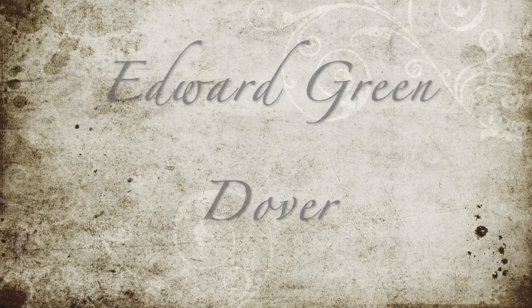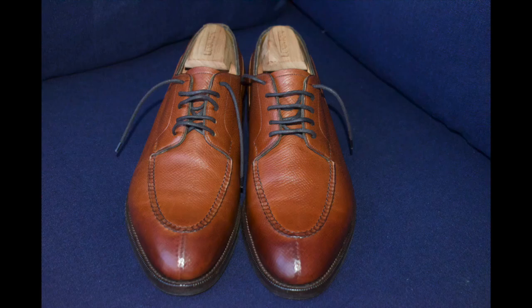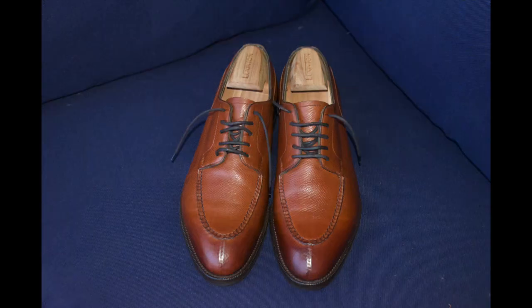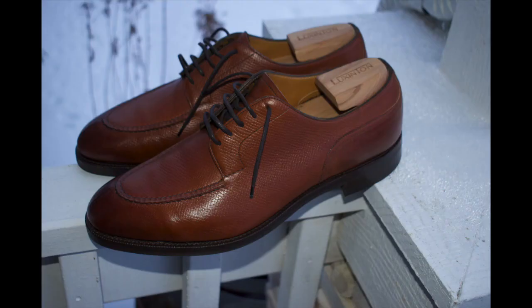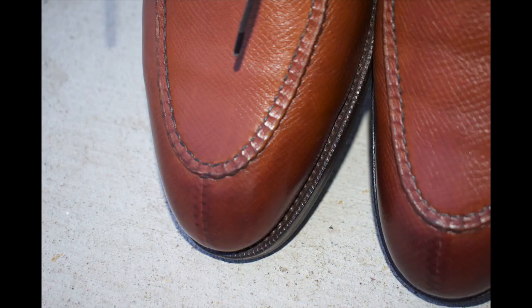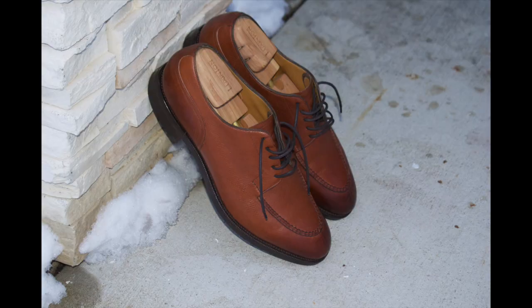I'm very excited about my Edward Green Dover — this was an eBay find. Looks like they've had about 10 wears or so, very little. You can see there's a little bit of creasing here before I wore them, but very little. As you take a look at some of the later picks when I'm wearing them, you'll be able to see how much they've broken in just for me, just in the few hours that I've worn them.